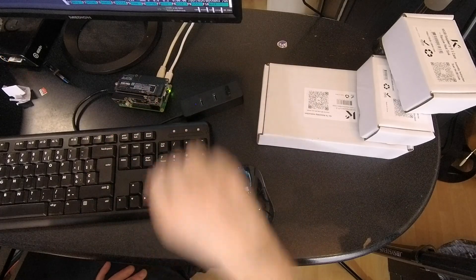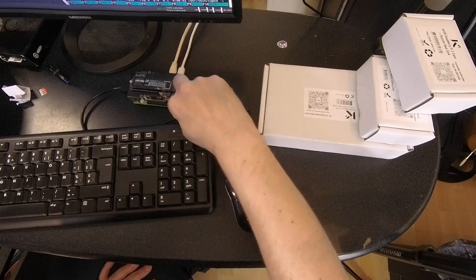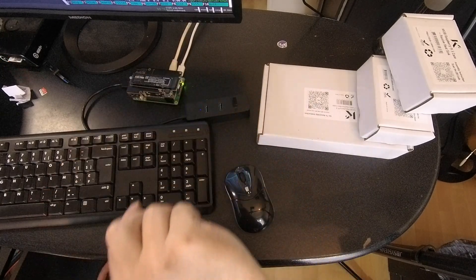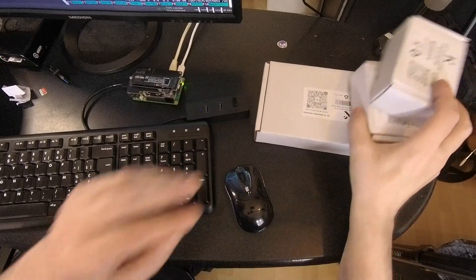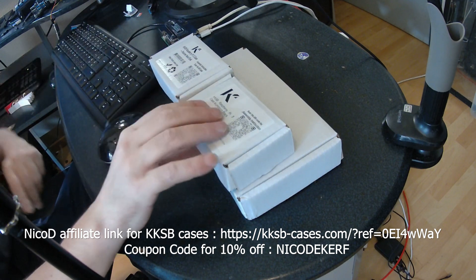Hello everybody! I am NicoD. Here is my Raspberry Pi 5. It has got the NVMe hat on it. In this video we are going to take a look at the cases that I've got for it.